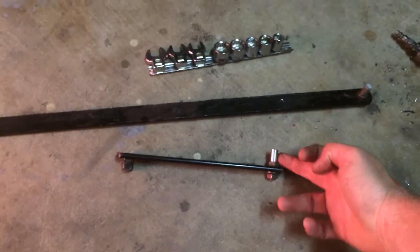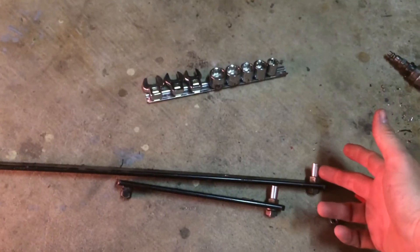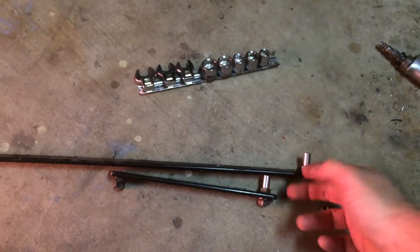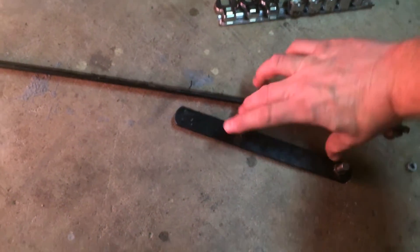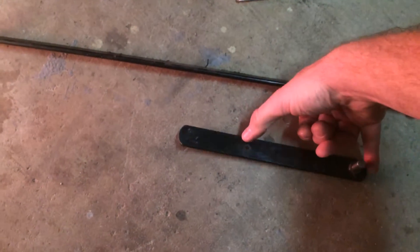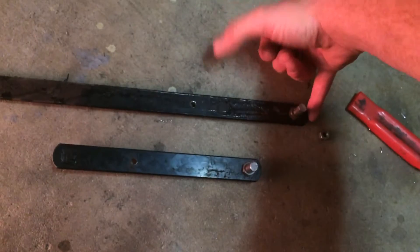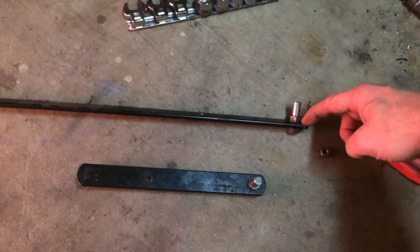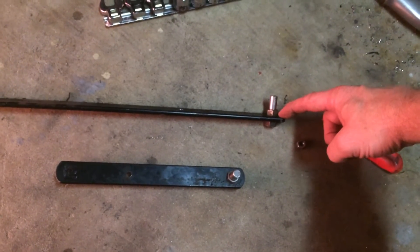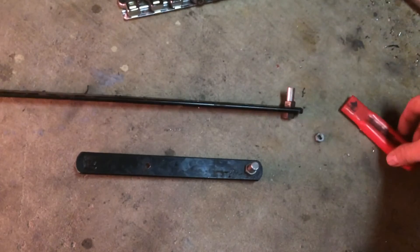I've added a stud here and a stud here. These studs are 390 thousandths diameter. I had to drill a hole here — a quarter of an inch, about six inches down from the end — and one here, six inches down from the end, also a quarter of an inch. This hole here was an existing hole; I had to open it up from a quarter of an inch to 400 thousandths of an inch to be able to put that bolt in.